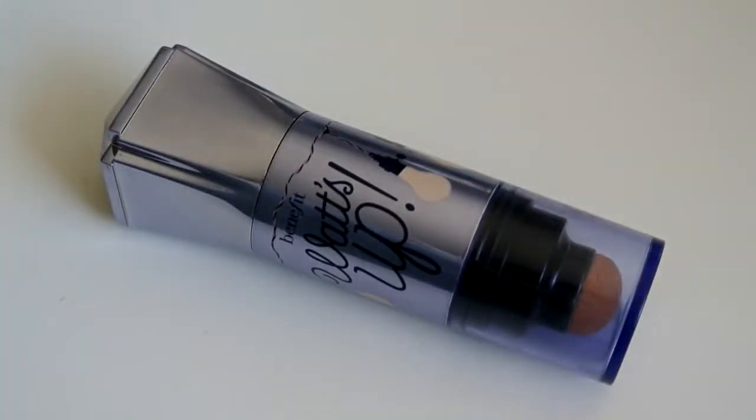Next I'm taking this highlight called Watts Up by Benefit — it's a cream stick formula that even after setting with powders still blends in very nicely into the face. I'm applying it on the cheekbones and it looks amazing. This is really one of my favorite highlights.